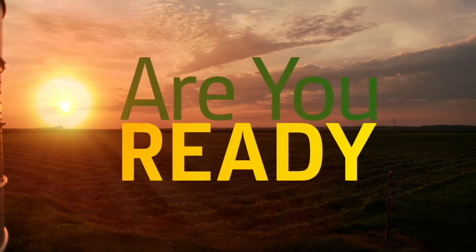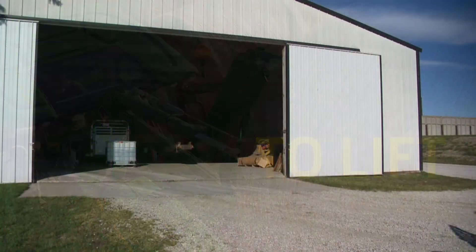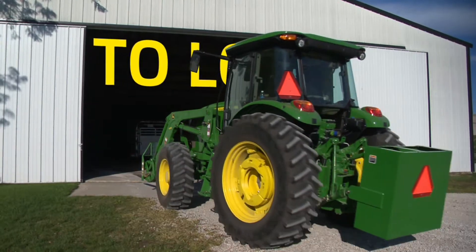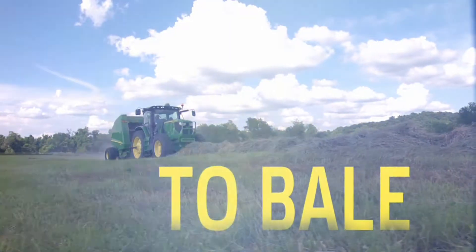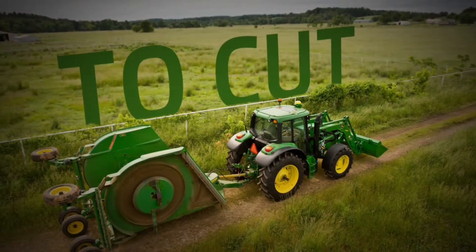Are you ready to lift, to load, to till, to bale, to plant, to cut?